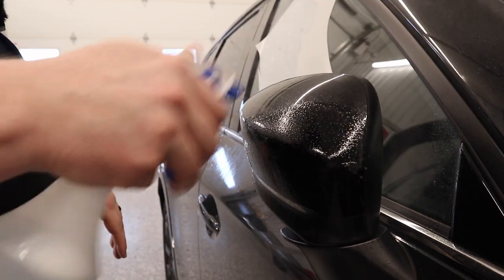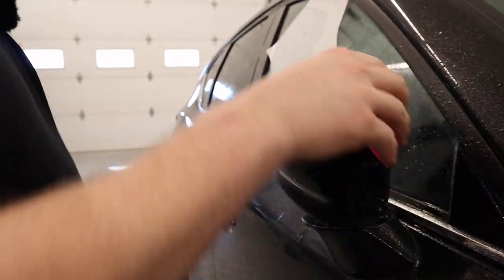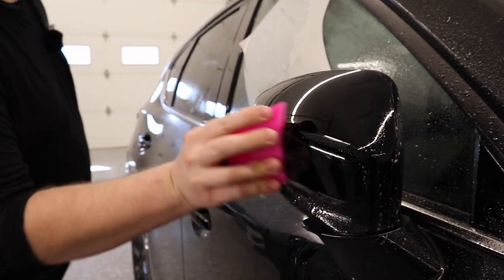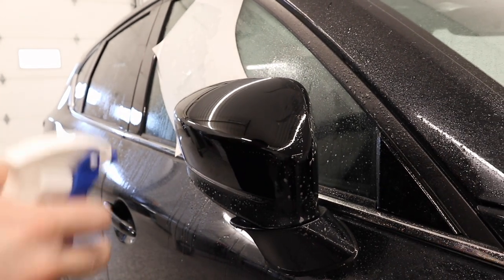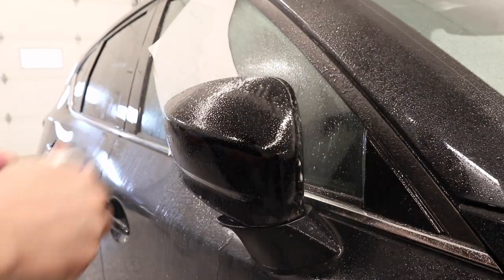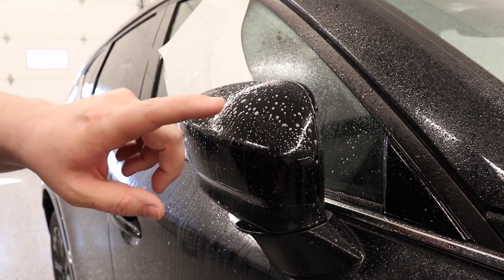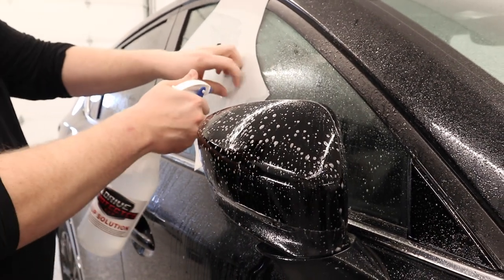I've already prepped the mirror. Right now what I'm going to do is spray the mirror down with my slip solution and just squeegee off the solution. This is going to remove any potential dust that may have landed on the mirror since I prepped it. Now I'm going to spray it down again. Because this is a two-piece mirror template, I'm going to start by installing the bottom mirror piece first.